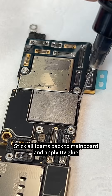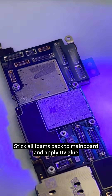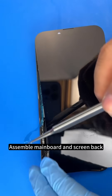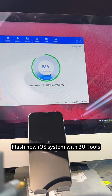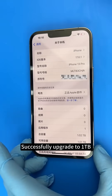Stick all foams back to mainboard and apply UV glue. Assemble mainboard and screen back. Put in pressure holding machine. Flash new iOS system with 3U tools. Successfully upgrade to 1 TB.